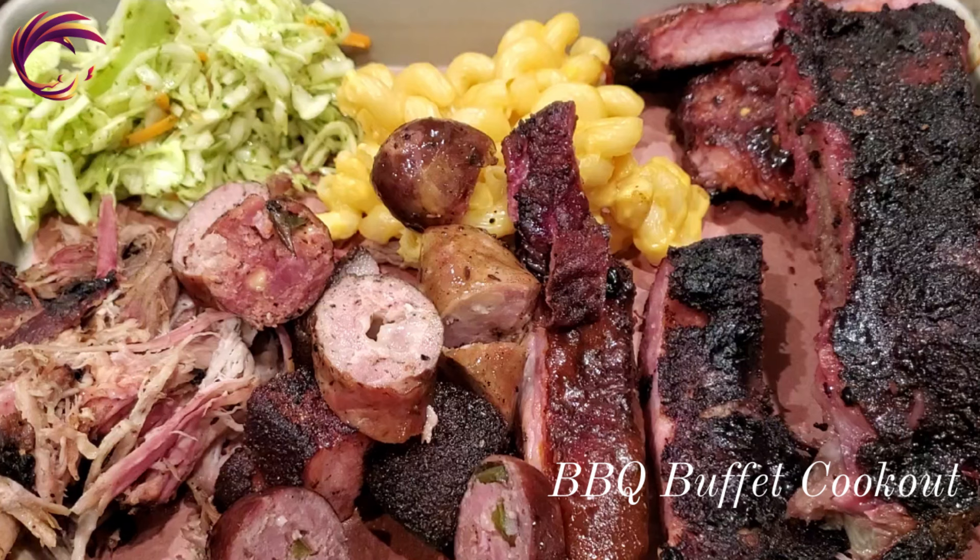Hey everybody, welcome back to Phoenix Kitchen where this week we're cleaning out the freezer for a barbecue buffet cookout. Let's look at what we did.